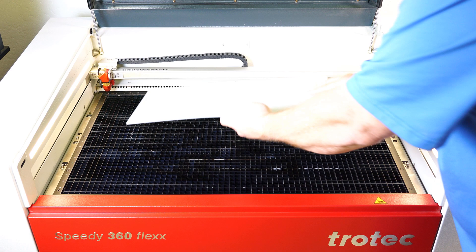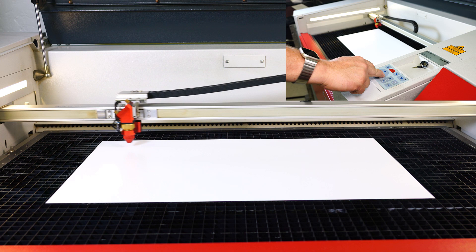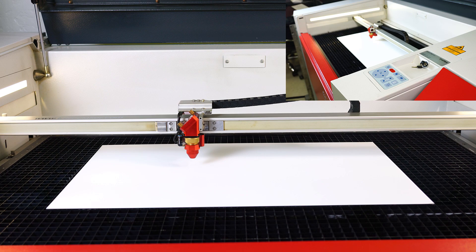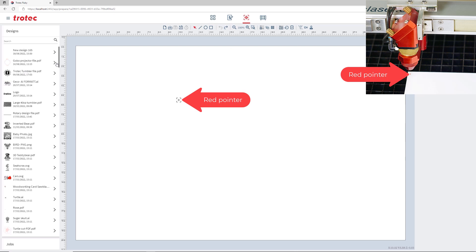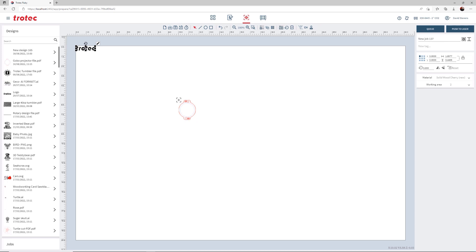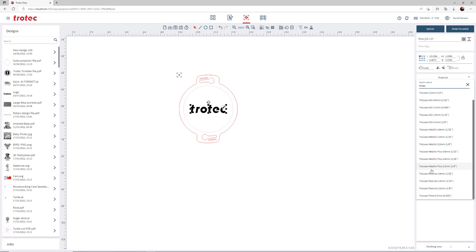I will load the Trotec's reverse plastic into my Speedy 360 80-watt laser using the wide-mouth air nozzle, then focus a standard 2-inch lens onto the plastic surface. In Ruby, import or drag the graphic into the software, then snap the design to the red laser pointer. I will now bring in the Trotec logo for this first test, adjusting the size and snapping it to the center of the design. I will use the standard materials database parameters for Trotec's reverse, then push the design to the laser.